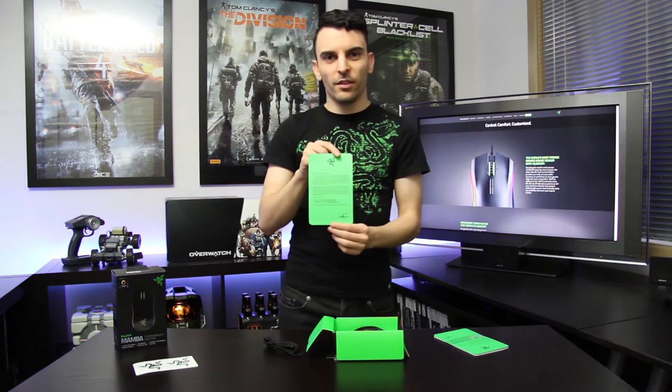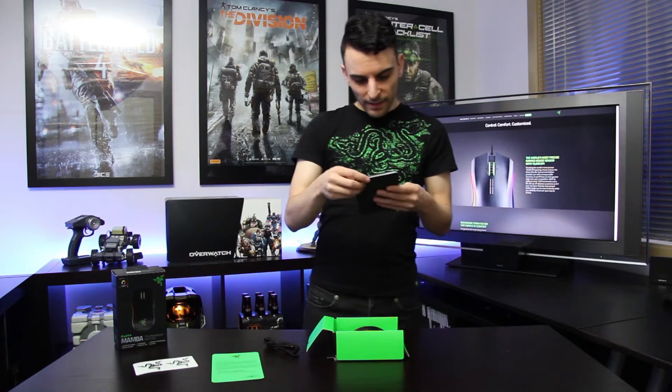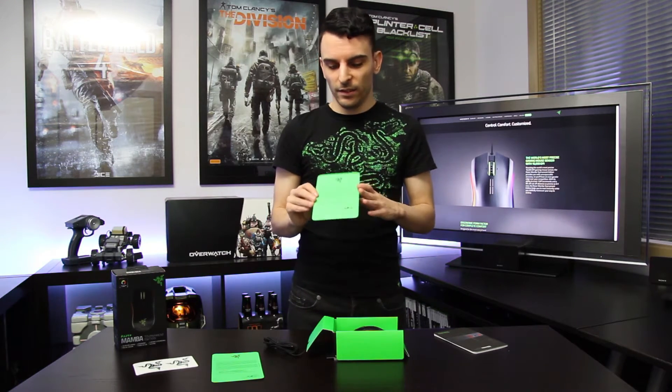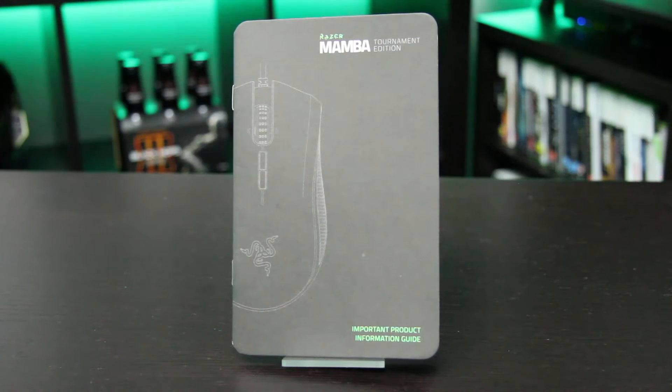The letter basically says thanks for purchasing your Razer product and that you're awesome. There's also a cool little insert that says 'Exclusive Rewards for the Razer Faithful.' If you do any unboxings, picture videos, or blog posts on a Razer product, you can submit it to their site, and they can give you prizes if they like yours best. You've also got your important product information guide for the Mamba mouse, which covers what each button does.